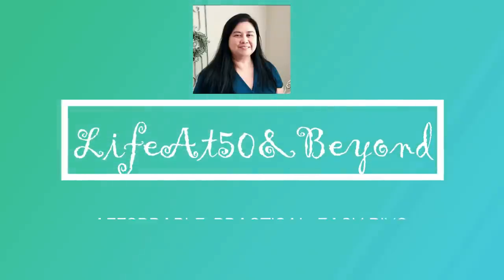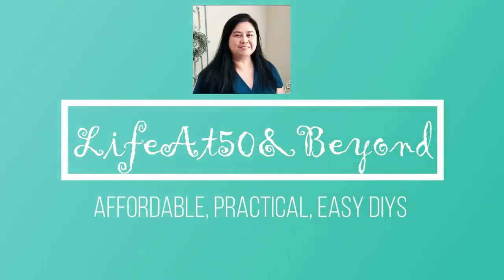Hi there again everyone, Josie here, Life at 50 and Beyond. Thanks for joining me here on my channel where you will find mostly affordable, practical, and easy DIYs.